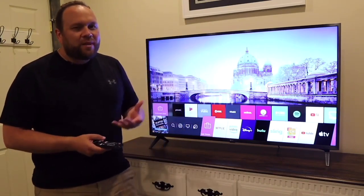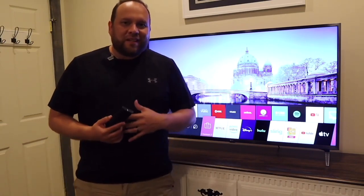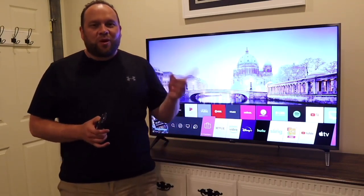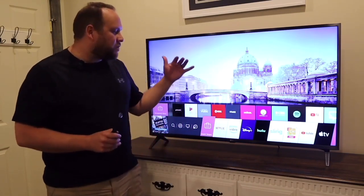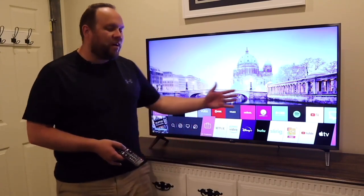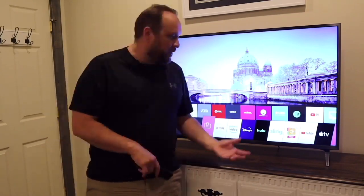One app that is missing is the Spectrum TV app, which is how I watch regular TV. Unfortunately, Spectrum signed a deal with Roku and Samsung, so their app only goes on those two platforms — you can't get the Spectrum TV app on this LG. But there are a whole slew of other options if you're looking for live TV media consumption.